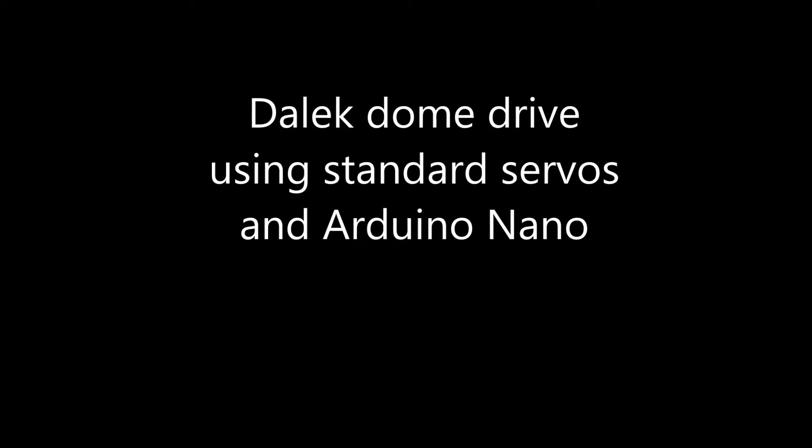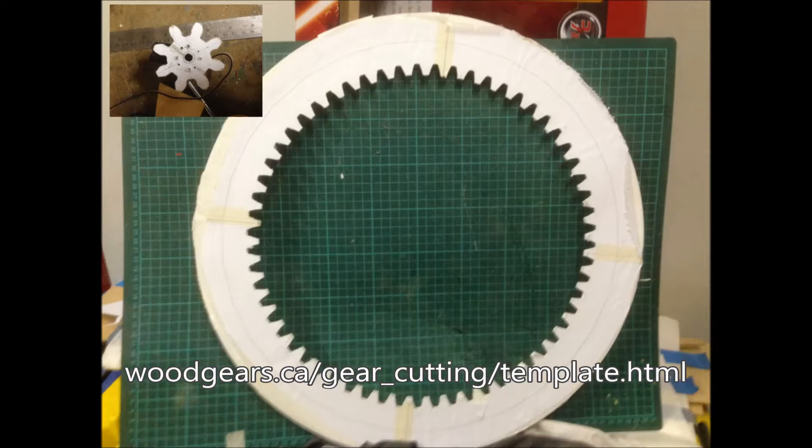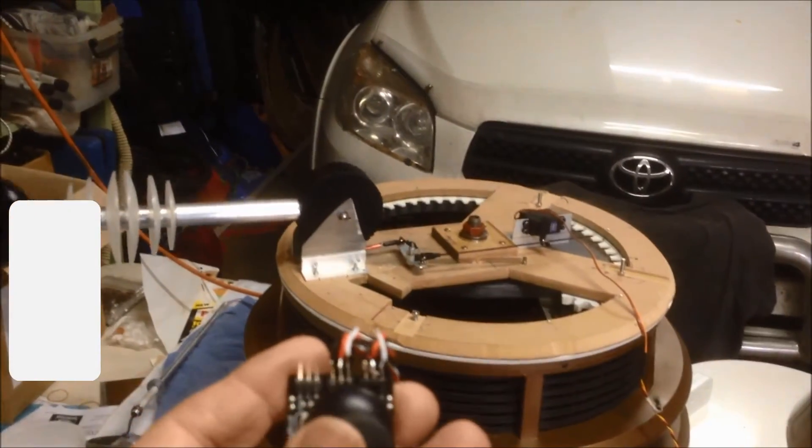This is the method I used to control the Dalek dome. I went to that website, drew up an 82 ring gear and 8 tooth spur gear, printed them out and cut them by hand from some 3mm hind pack polystyrene. The spur gear is three layers thick.